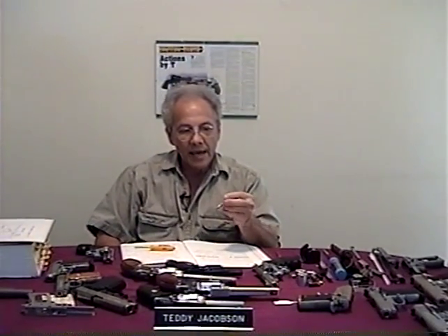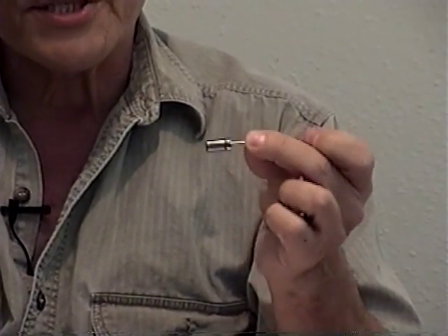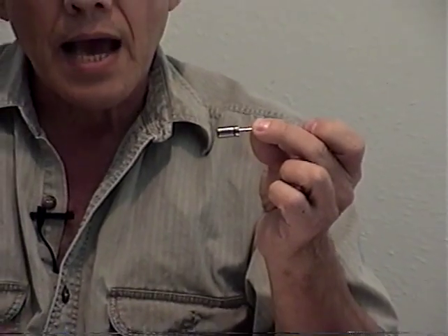This is a little gauge used to check the forcing cone on any revolver. They come in different sizes — this one is for a .38 Special or a .357 Magnum. You don't necessarily need one of these, but I am going to explain how it works.